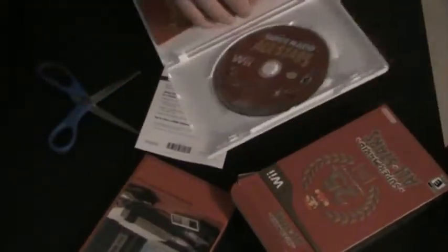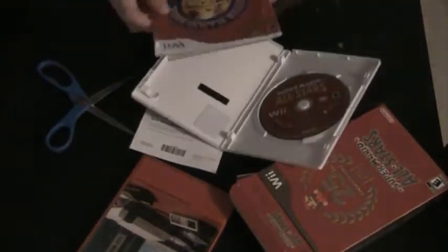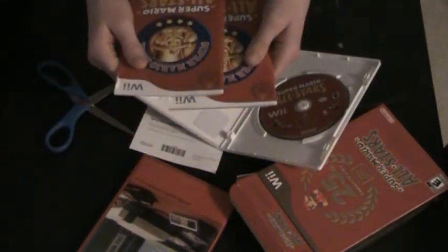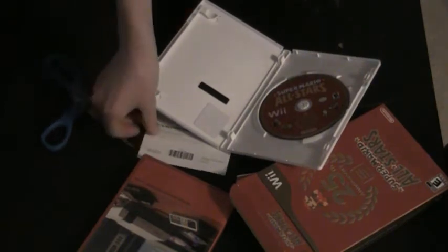We open it up — there's the game disc. It's got a Nintendo Club Rewards thing, which is pretty exciting because then you get free stuff. And it just has the instruction booklet in English and French and such languages.